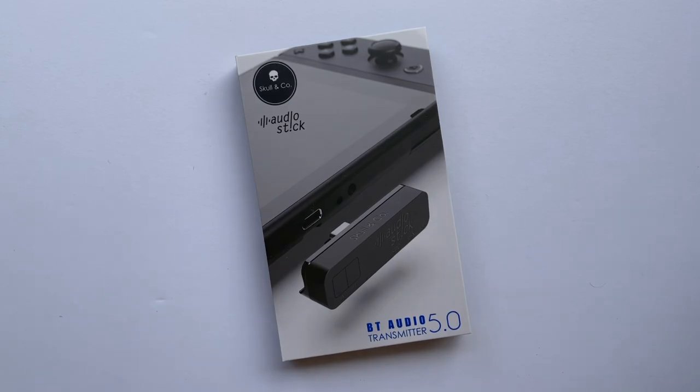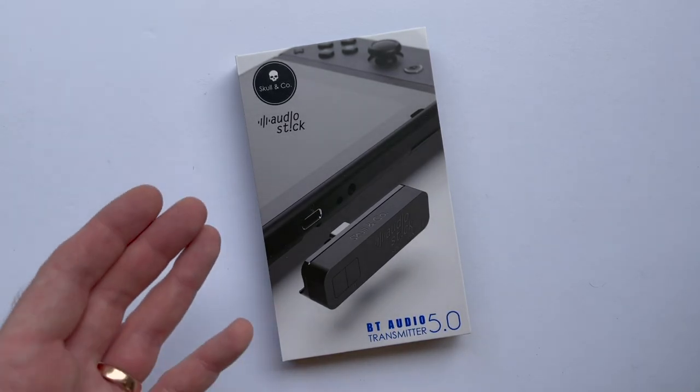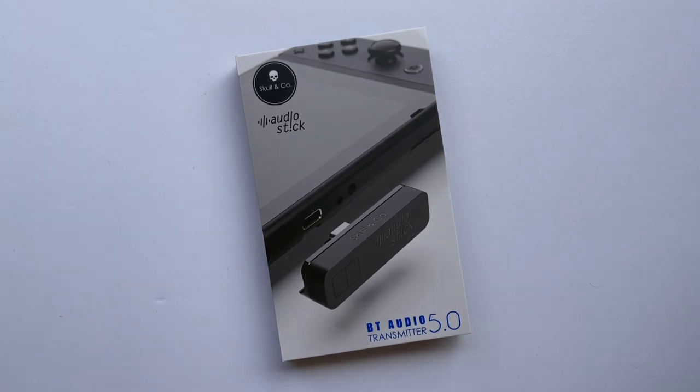Typically these adapters are a simple USB-C dongle that plugs into the bottom of the Switch to give it Bluetooth capabilities, so you can hear in-game audio using a pair of Bluetooth earbuds or headphones. But there are a few differentiators with the Audio Stick that I think are worth mentioning.